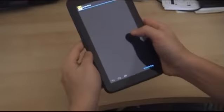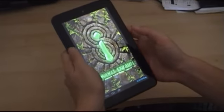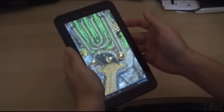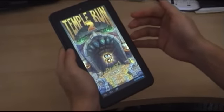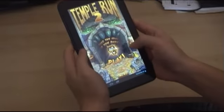Let's go into Temple Run now. If you know of any games that would actually test a dual core processor on any device, please do let me know in the comments so that I can download it in future and try it on the device itself.